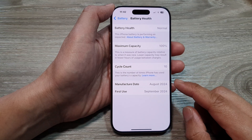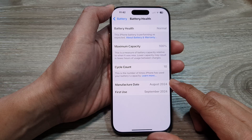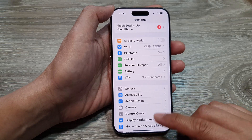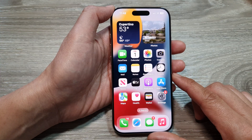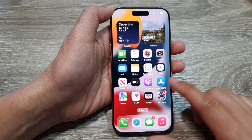How to check the battery manufacture date and first use on the iPhone 16 series. First, let's go back to the home screen by swiping up at the bottom of the screen. Then from the home screen, tap on Settings.